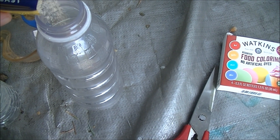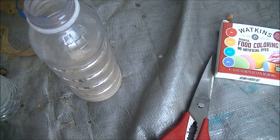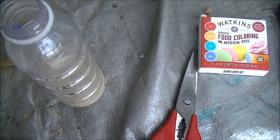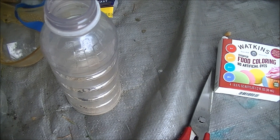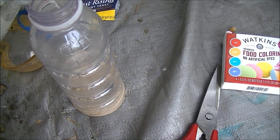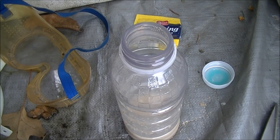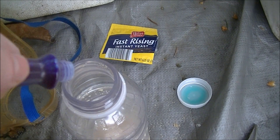First we take the yeast and mix it with about one ounce of warm water. Then we add a little food coloring.